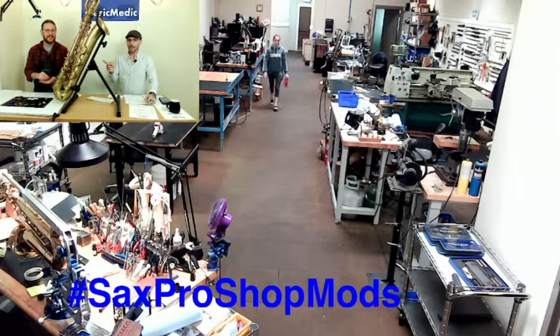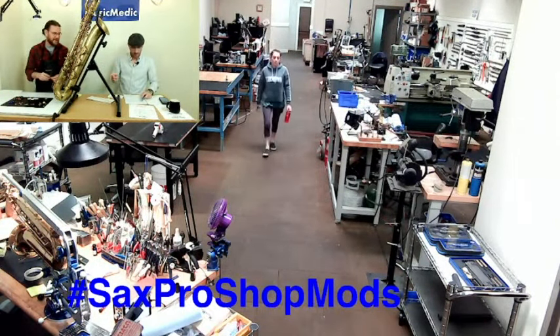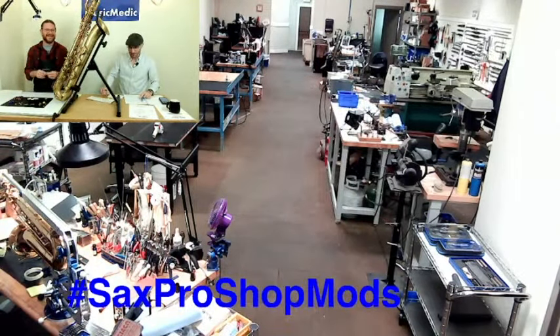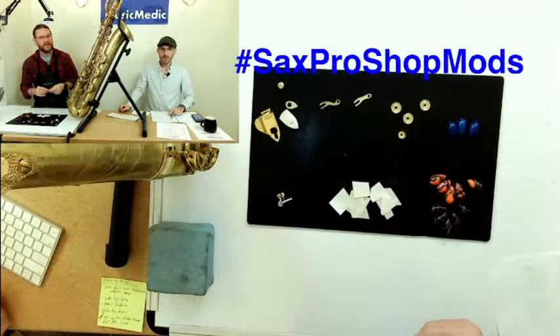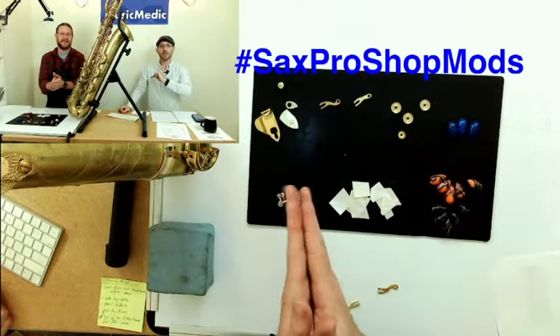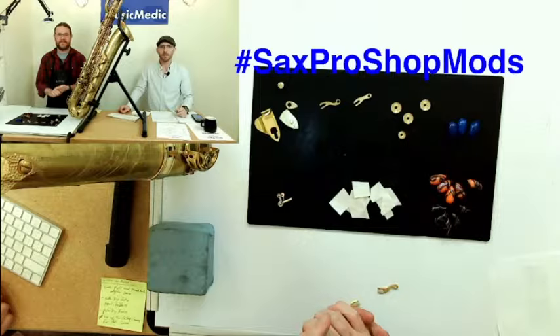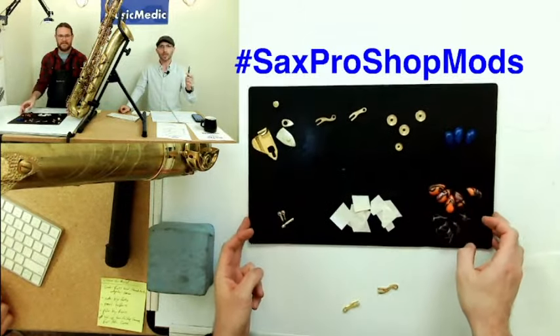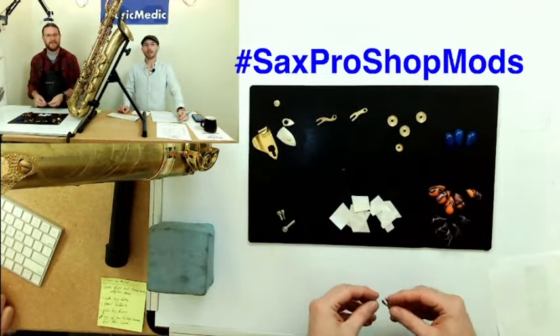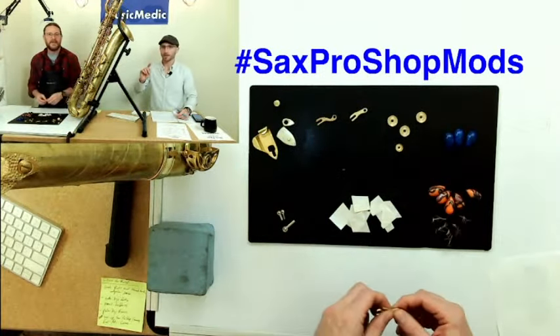We have a winner for today — that is Tim Vanderplug. Congratulations, sir! Make sure you use that SaxProShopMods hashtag if you want to be in on winning these prizes. Tim, send me an email to rich@musicmedic.com and we will get you your prize on any of the courses we have coming up in 2023.